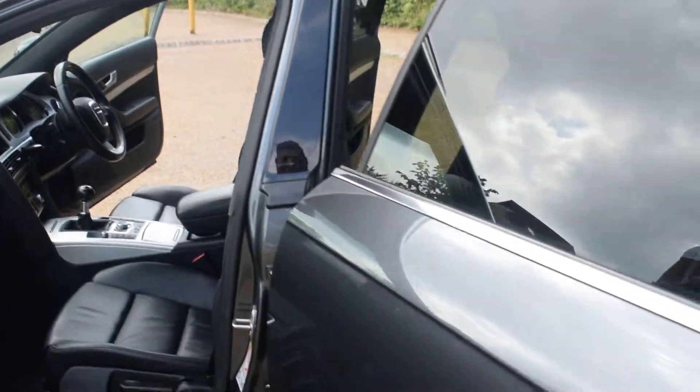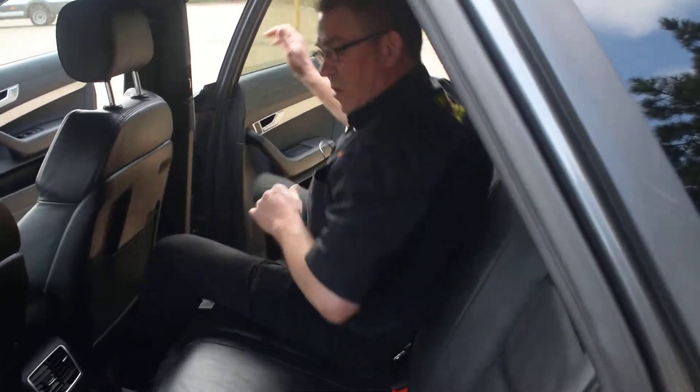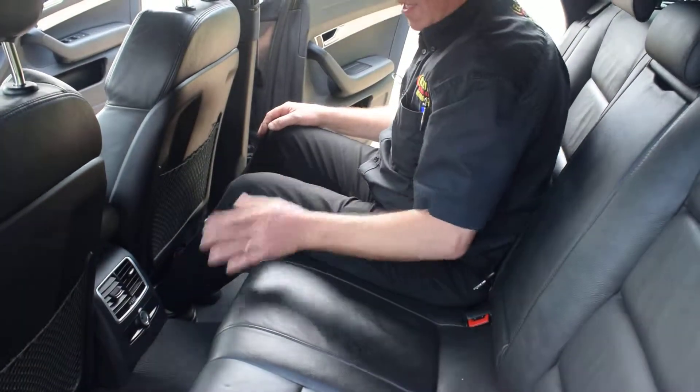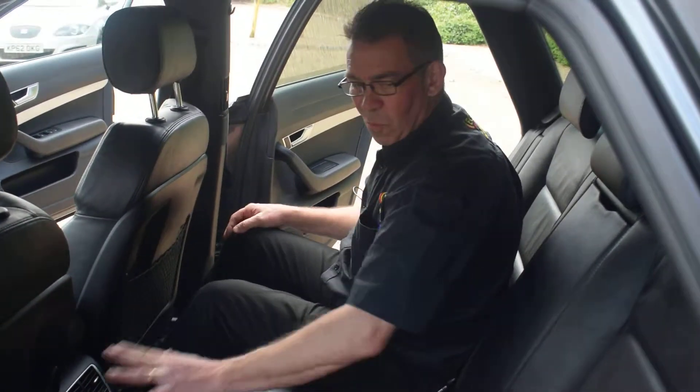Just moving you to the rear of the vehicle. As we step through to the rear, you can see the plushness of the leather, the stowage bins to the front, with the nice nets in very good order, and cigarette lighter and aircon to the rear of the vehicle.